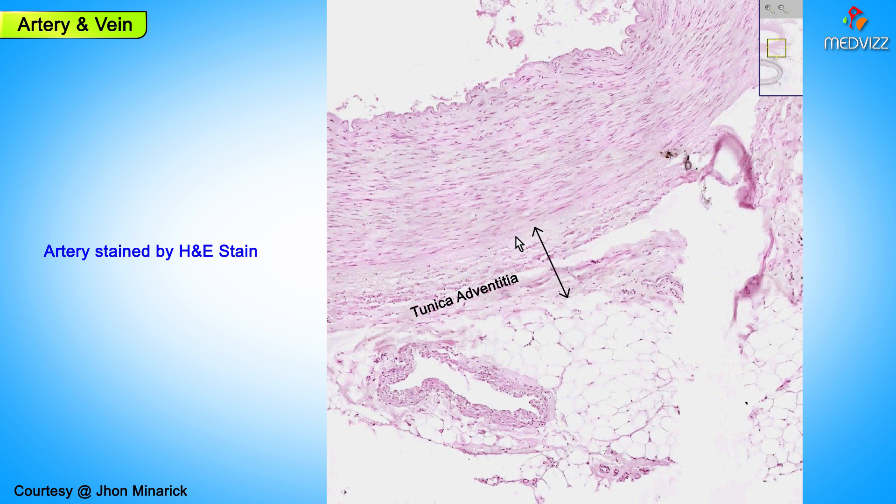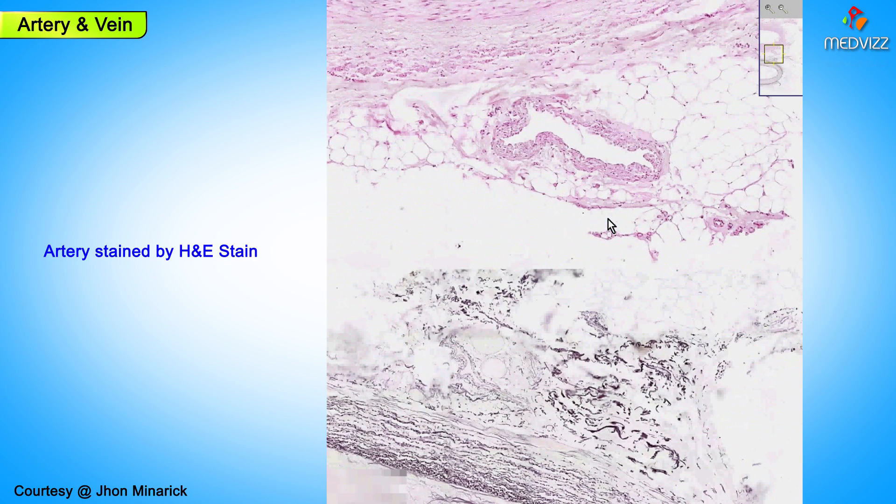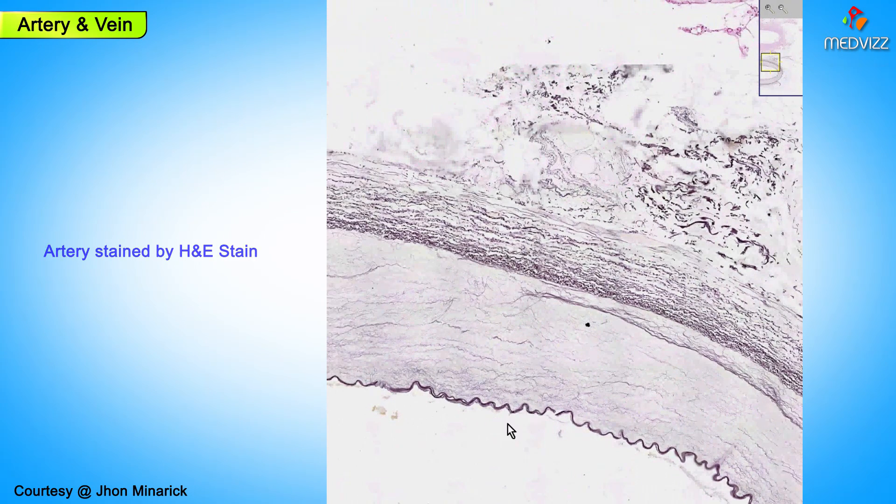You could see the adventitia around it with smaller vessels around the artery and a lot of loose connective tissue and fat. If we did an elastic stain of this exact artery, which has a rigid, non-collapsible wall, we would see a very, very nice internal elastic lamina.